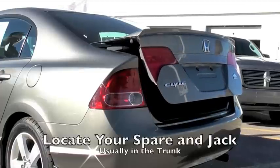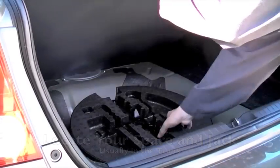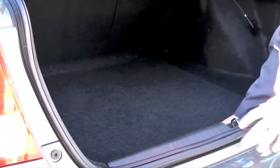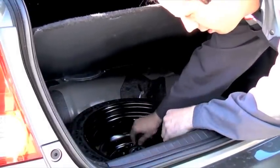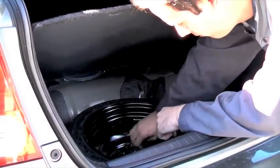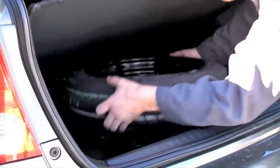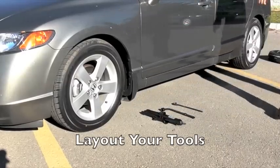Next, locate your spare and jack. These can usually be found in the trunk. Lay out your tools so they are easy to reach.